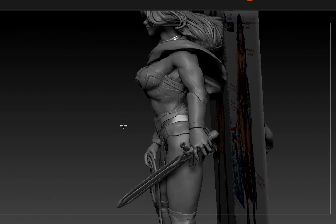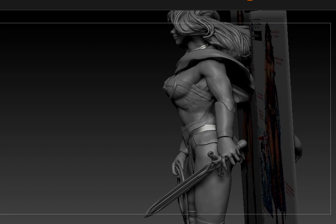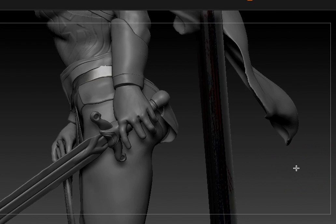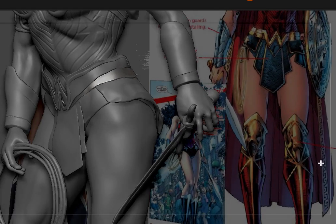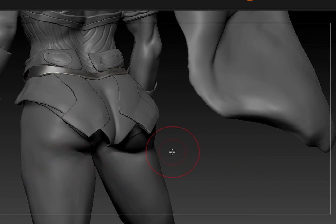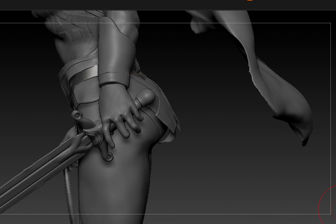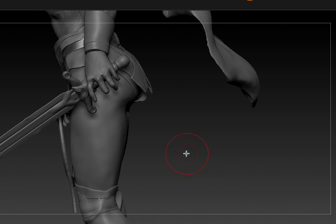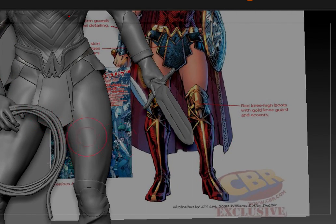I also tried to sculpt a semi-fist, so I'm going to have to grip it a little more. I'm going to clean this up too. The sword — I started on that also. I already had it exported as its own OBJ, so I'm going to be working on that too. I don't know if I'm going to keep the lasso.